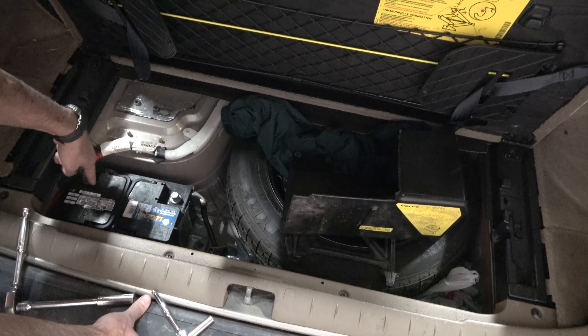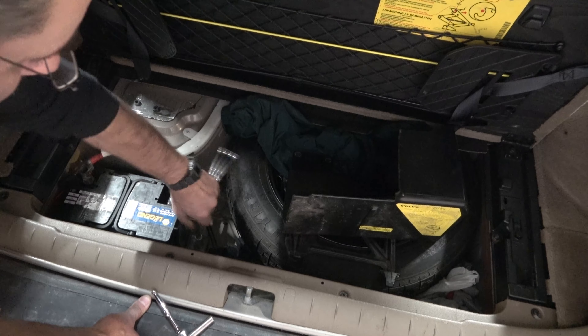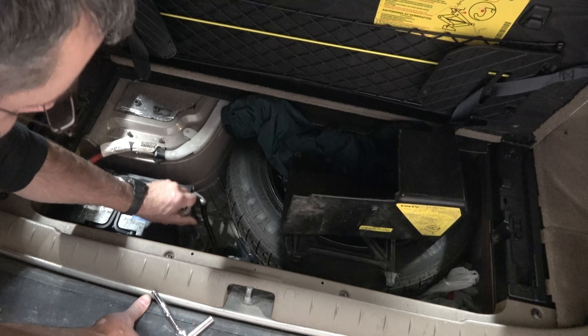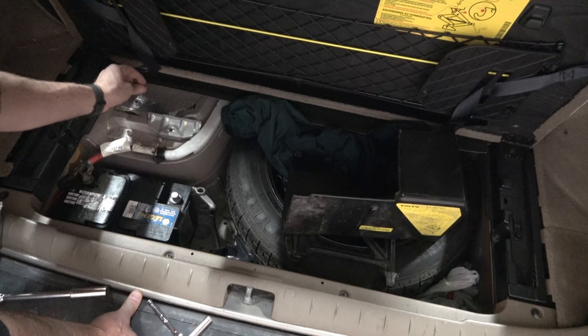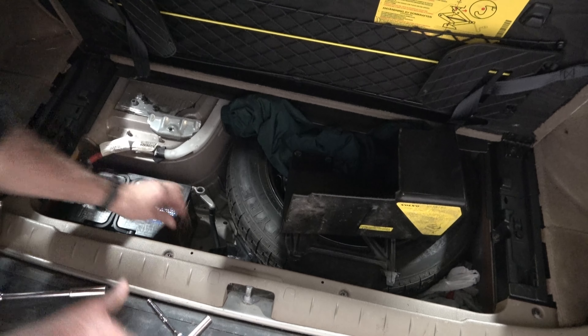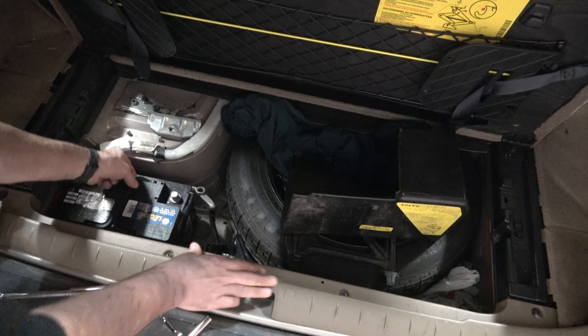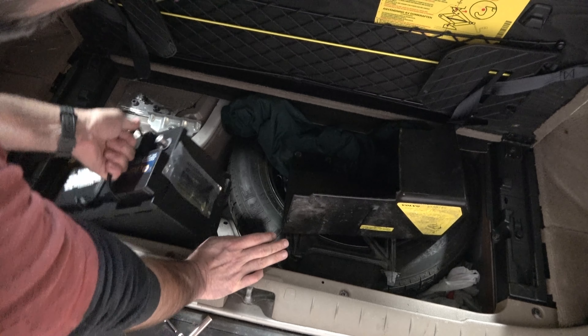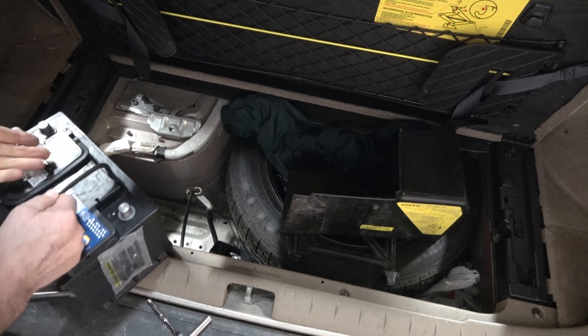That one just unscrews and slips up. Then lastly, we go back to our 13mm and take that loose down there. There's our bolt and this is our bracket. If it has a vent line, disconnect that. And then you're ready to pull this battery up and out. That's it — that's how easy it is to get that battery out of there.